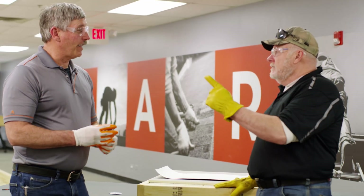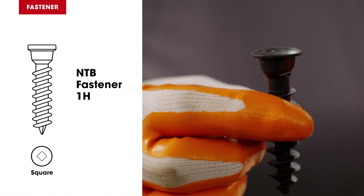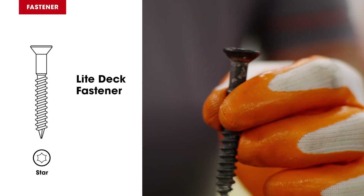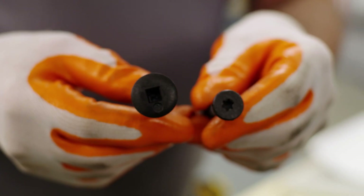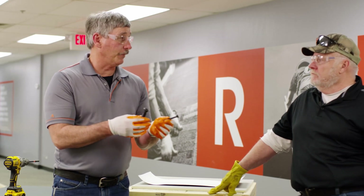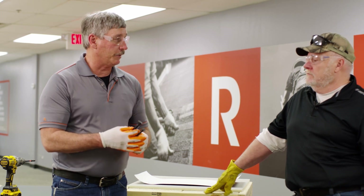We have two fasteners: a polymer fastener for the sheet and a metal fastener to anchor the insulation. We have two different heads — a square head and a star drive — so you're going to need a couple of different drill setups depending on whether you're squeezing the insulation down or coming back and mechanically attaching the sheet.